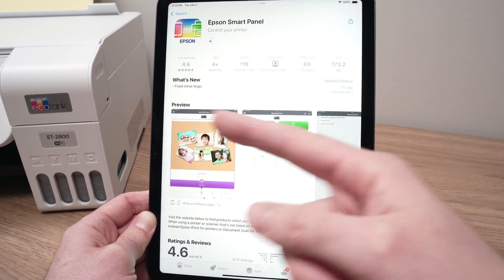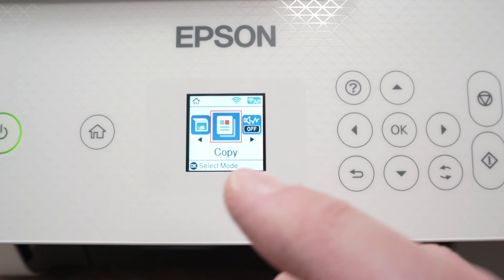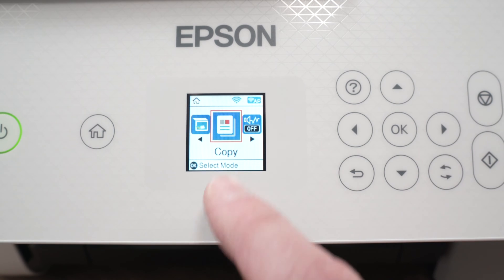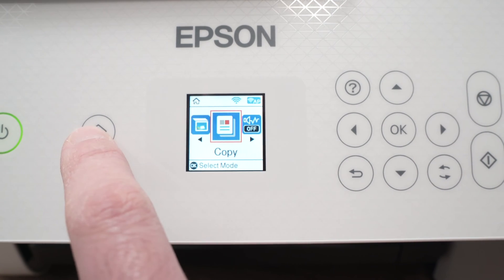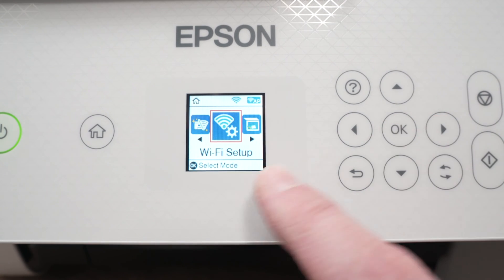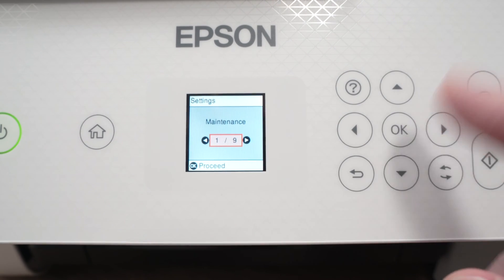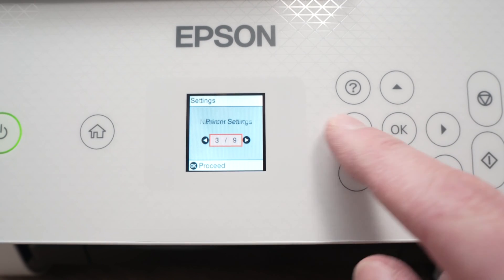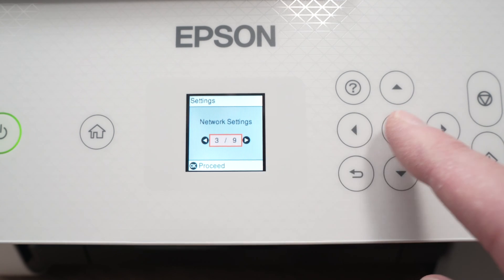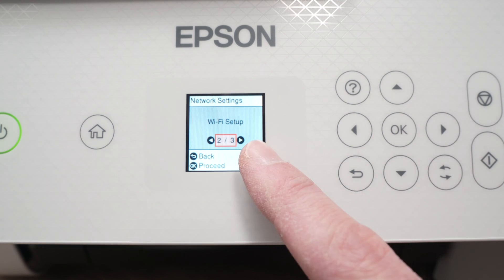While the app is downloading, let me show you what you need to do on the printer. I'll show you how to connect the printer directly to your iPad — this way you do not need any Wi-Fi network at all. On this screen, make sure it's turned on, press the home button if not, and then navigate until you see Wi-Fi setup. If you do not see it on the screen, go into the settings — it's the same thing — and navigate until you see network settings. Press OK.